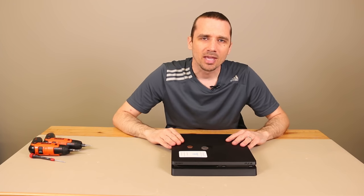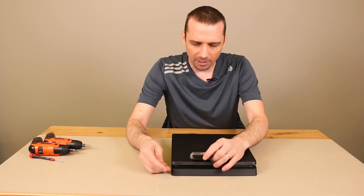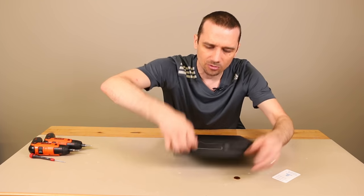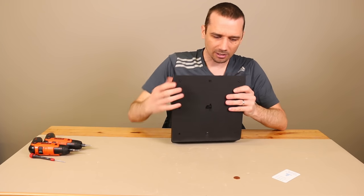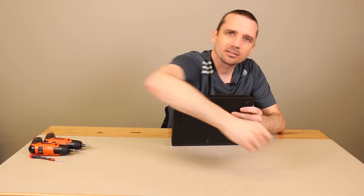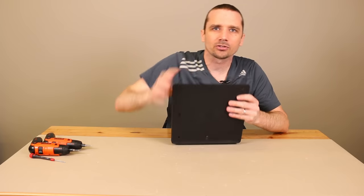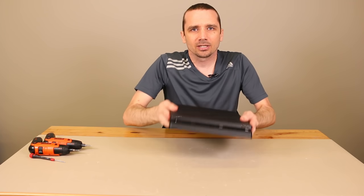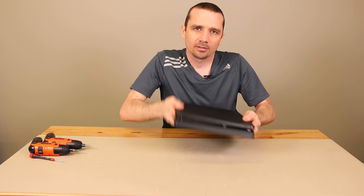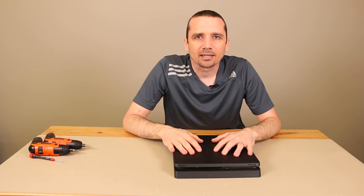This specific PS4 Slim doesn't have anything wrong with the disc drive currently. So what I'm going to do is go ahead and slide in some coins into the disc drive. There's that one in there. Let's go ahead and slide a business card in there, see if we can get that all the way in. It's almost all the way in there. There we have it. You can hear them sliding around. Now that those are in there, let's get it torn apart and I'll show you how to get them out.